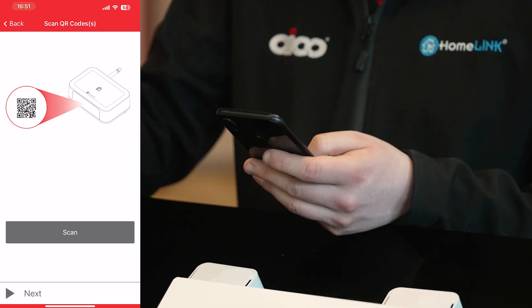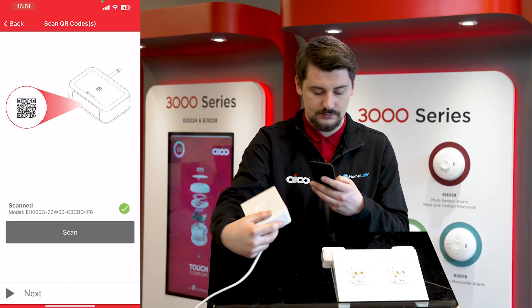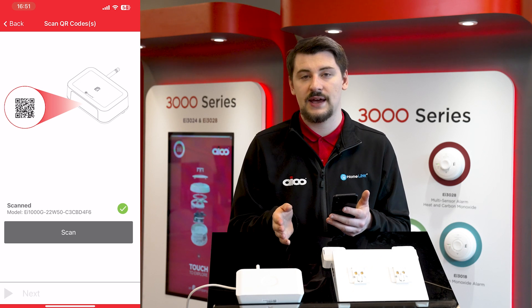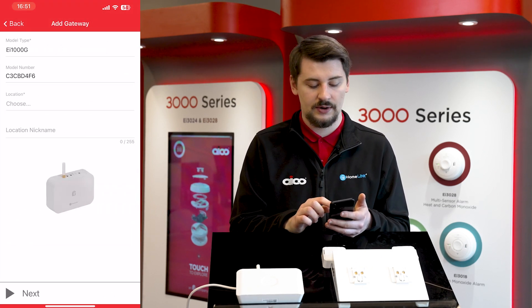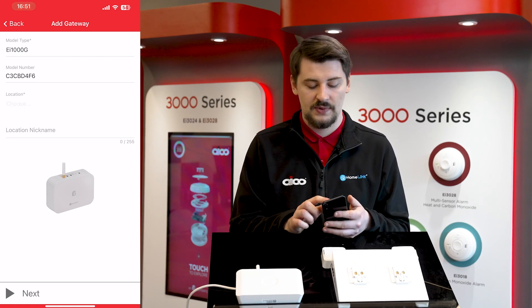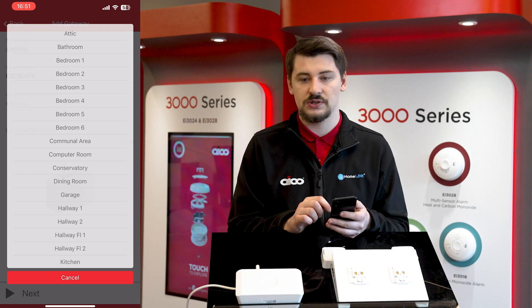Next, it's going to add the gateway to the system by simply scanning the QR code again on the bottom. Pressing next, we're then going to input information about the gateway, such as where it's installed in the location tab. You can also put an optional location nickname; however, location nicknames should not be repeated unless devices are installed in the same room.